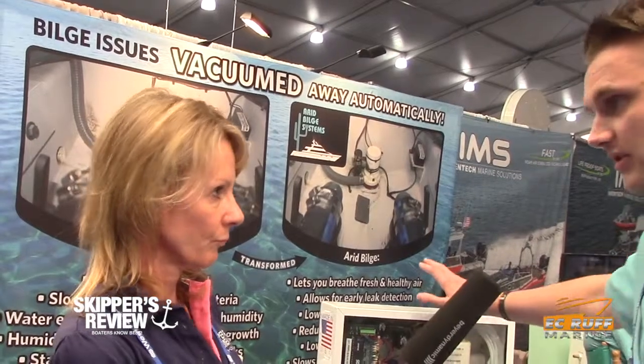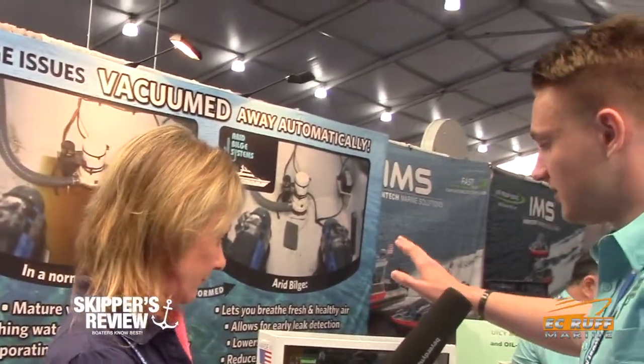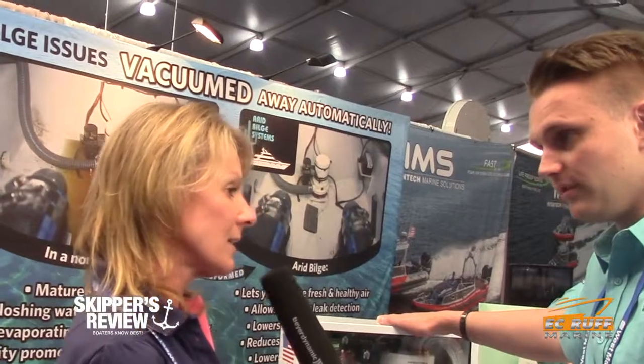How does it work? Is the actual system where the water is located, or is there a pump connecting to it? So it's not a pump — we create our own internal vacuum system. I'll show you right over here. This is a good model example; this unit is already sold for a mega yacht.